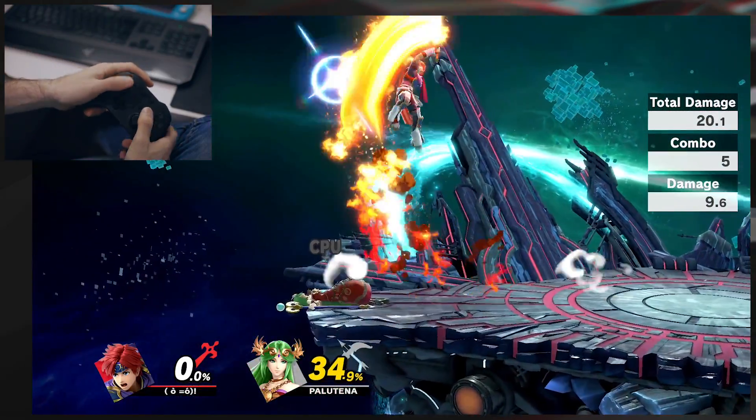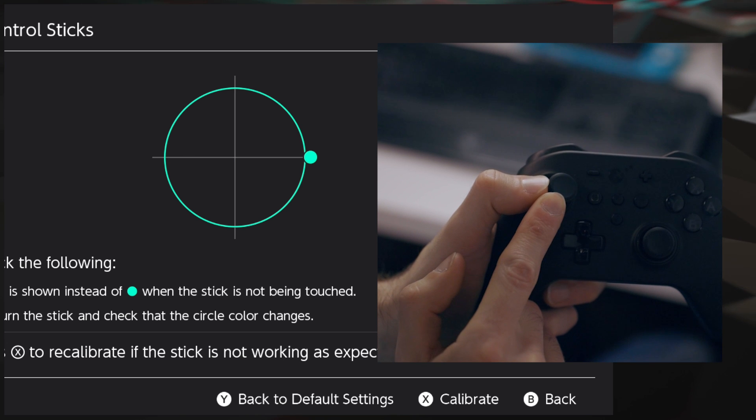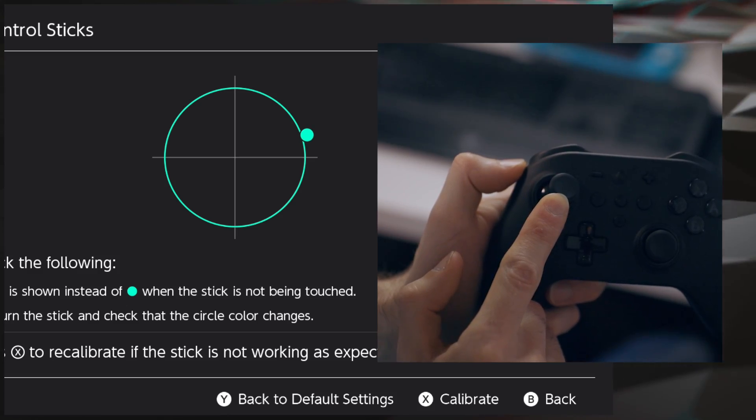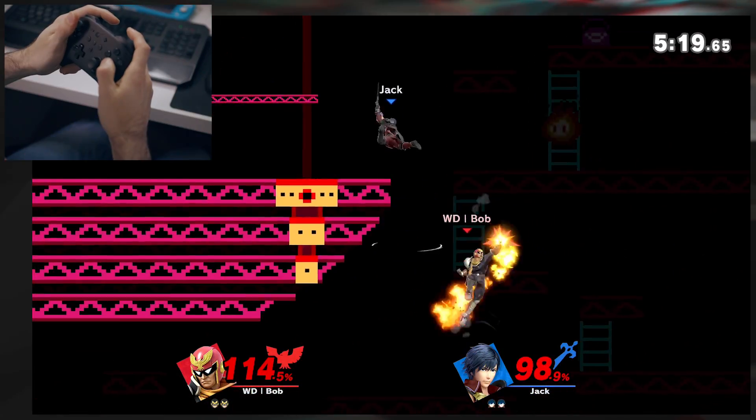Even if you completely ignore the macro button, it's still not a very good controller for competitive play. I have no proof, but I swear this controller just misses inputs sometimes. Even more egregiously, the thumbsticks are calibrated very weird — and this I do have proof of. It favors sideways inputs; it snaps to the left and right positions, which is normal, but not when you're that far away from the horizontal axis. I don't think I've ever come this close to putting a controller through the wall.